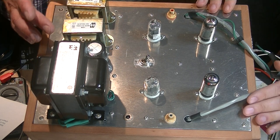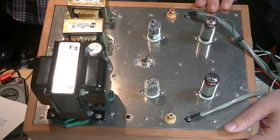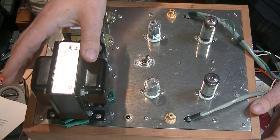You can see it right here — we've got two chokes and two main filter caps. Think of this like two monoblock amplifiers in one chassis, and this transformer is powering it all. That's why it's so beefy.